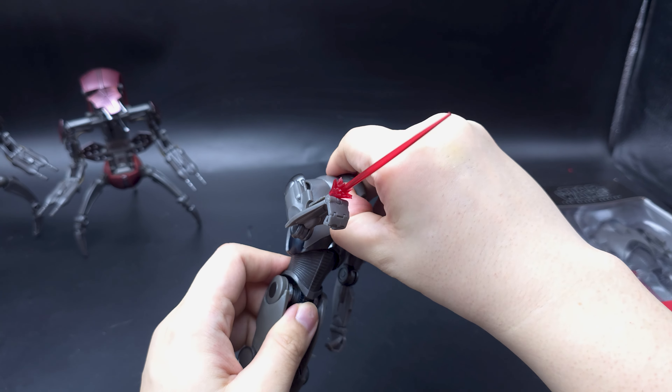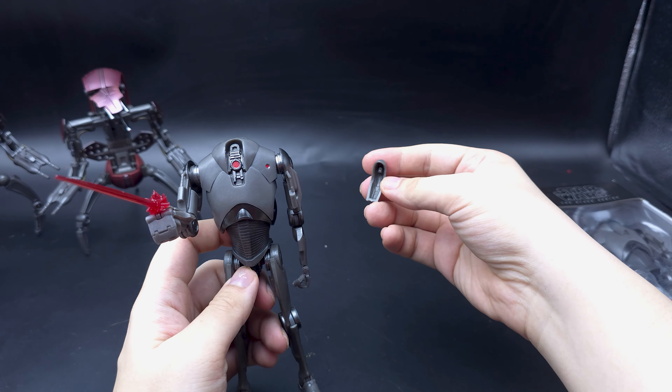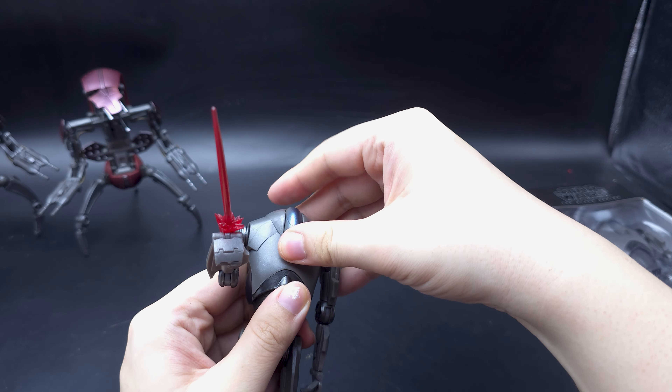It's got a hidden bit on the head there. They don't tell you on the box, by the way, but it's there. You can remove the head panel — be like after a Jedi has destroyed him a little bit, or when a clone is trying to hack one of these droids.